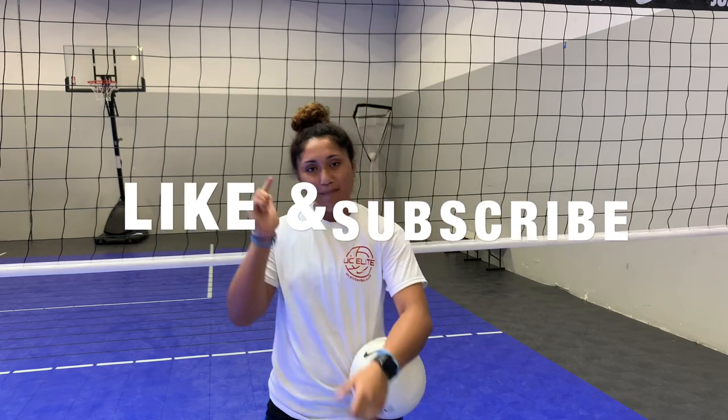All right guys, that's it for today's video. Thank you, like and subscribe down below.